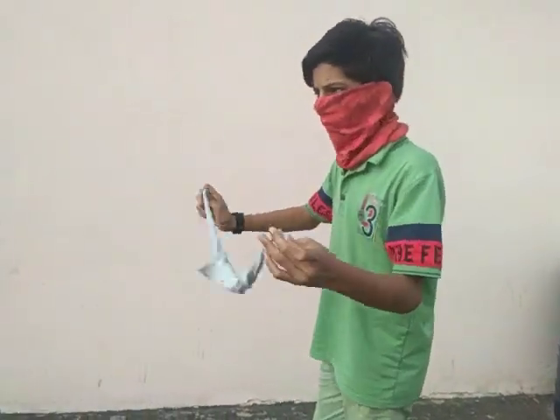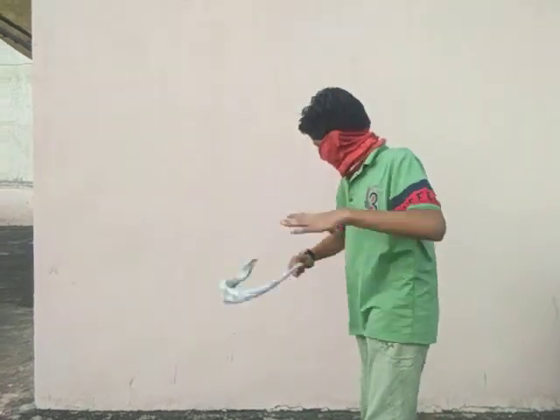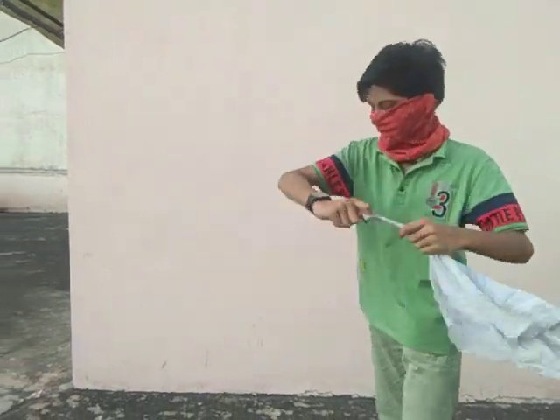Now I'm just going to hold it like this. As you sit like this, you hold it like this — back position, like this.